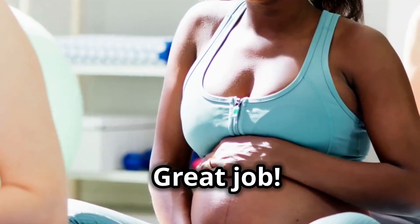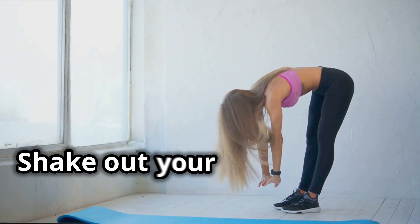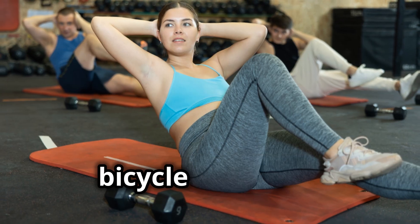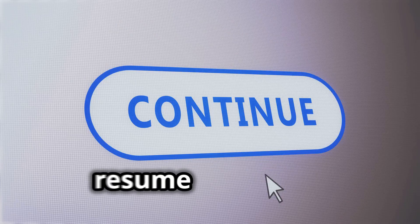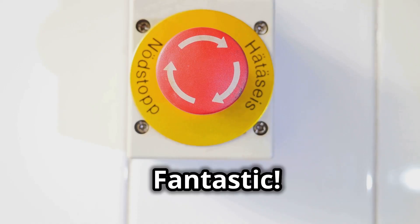Great job! Let's take a short rest before we go again. Pause the video for a 30-second break, shake out your arms, and get ready for the next set, then resume the video. All right, let's go for set two — pause the video now and do 20 more bicycle crunches. Once you're done, resume the video.